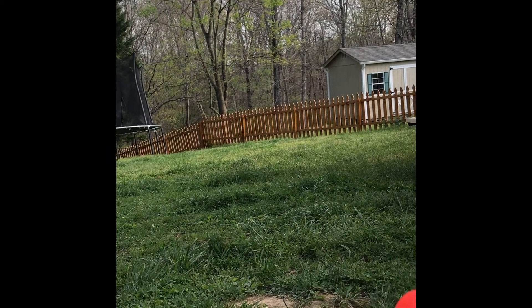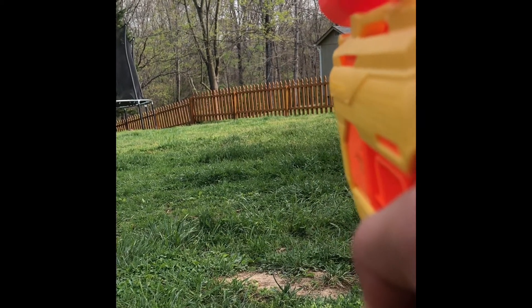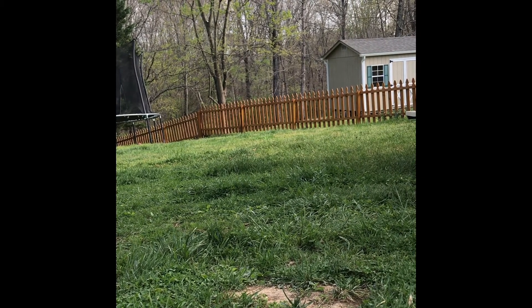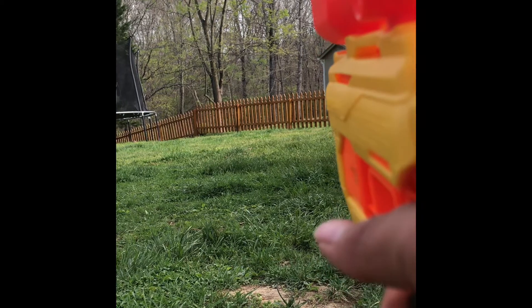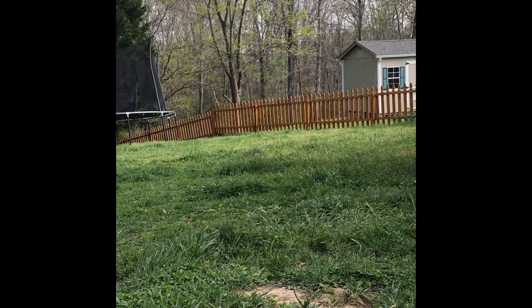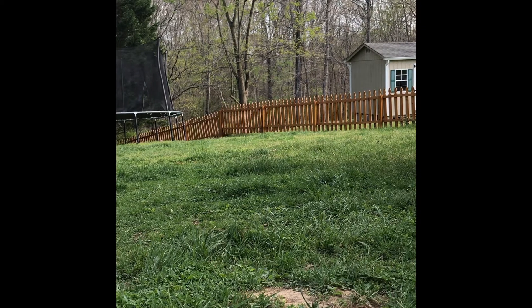I just think it hits a little harder. It definitely hits harder than my Fang. They're definitely going straight. By the way, if you want good performance darts, don't use the Elite darts that come with it. Use Dart Zone darts if you can pick them up. I feel bad for the countries and states that don't have Dart Zone, because they have way better darts. Unless you can pick up Accustrike, but they don't really even make Accustrike anymore, so what's the point?